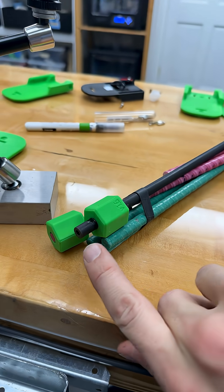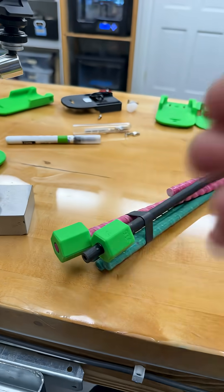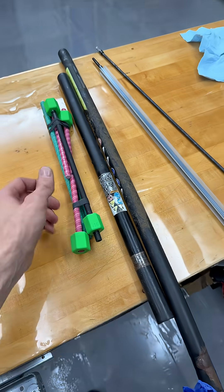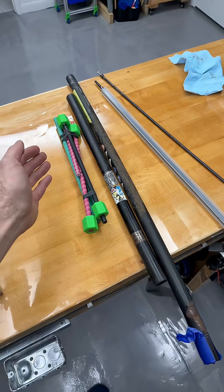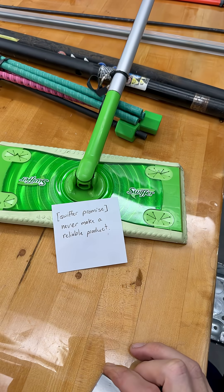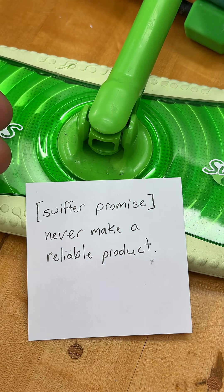We have to still establish how we can attach these reliably and repeatedly. If we can solve the internal shaft problem, that opens up a million possibilities for makers, not just the one product. Presently, Swiffer leads the market in these mops, and their promise, as I understand, is never to make a reliable product. If we make a free design that's easy to build, what's Swiffer going to do — make a better mop? Sounds like a win-win situation.